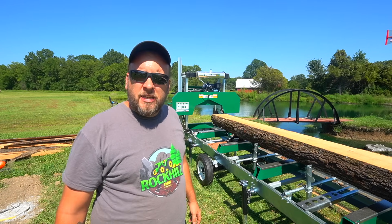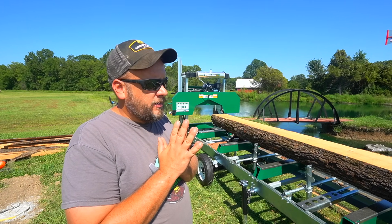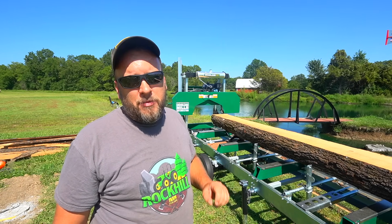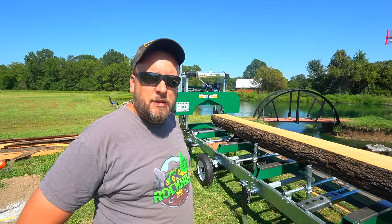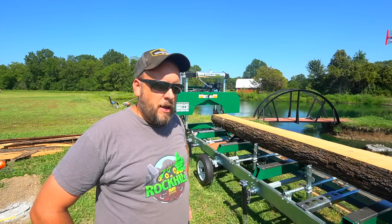Hey, it's Brock here with Rock Hill Farms. I've got a log here that I need to turn — it's a big log, it's a heavy log. I might be able to turn it with the cant hook, but you're really pushing it on the amount of weight I can lift and the amount of strain I want to put on my back.